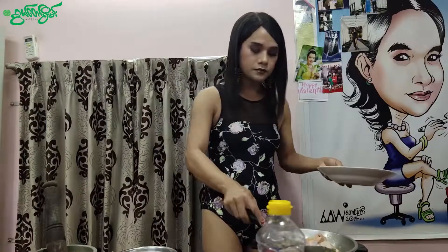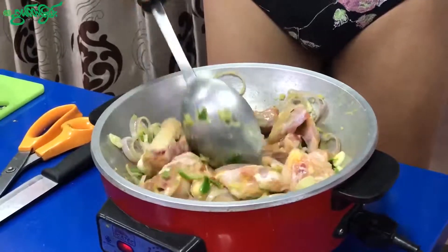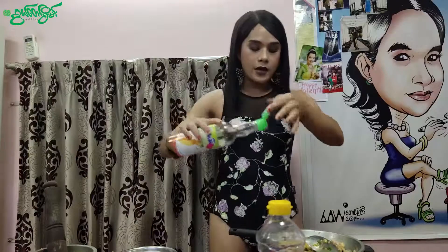This is how it is done, so it will be done. Then we will add the flour. This is the first time I have to do this. I have to do this for a while.